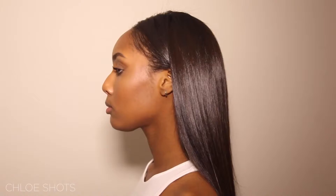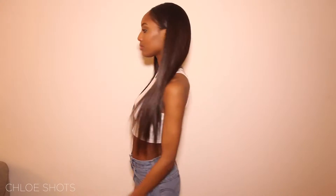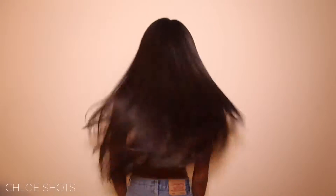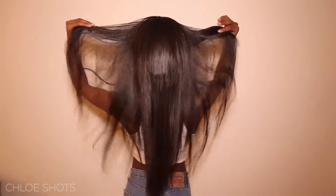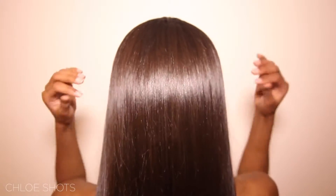I really enjoy hair reviews because nobody wants to spend money on some bad hair. Guys, welcome back to my channel. So today I'm going to do a hair review — I ordered some Peruvian straight hair from Aliexpress.com.